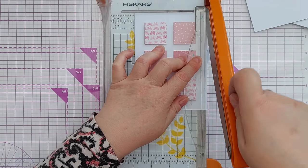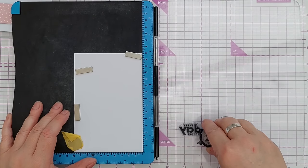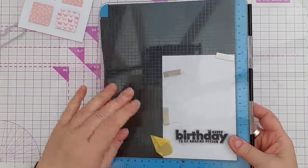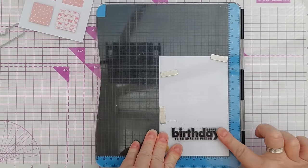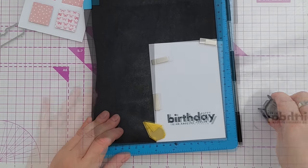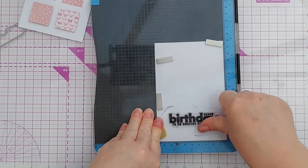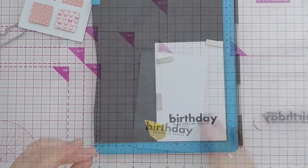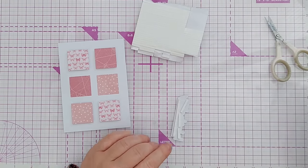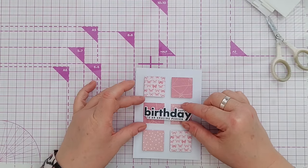For my sentiment I'm going to use this birthday stamp — it says 'Happy Birthday to an Amazing Person' — and I'm going to stamp it in black on white cardstock. Another alternative would be to stamp it in embossing ink and heat-emboss in gold on vellum so you'd be able to see the squares behind. If you wanted to give it a bit of gloss, you could add clear embossing powder and heat that to make the sentiment glossy. Now I can die-cut that out and add some craft foam tape on the back, then center it in the middle of the card.